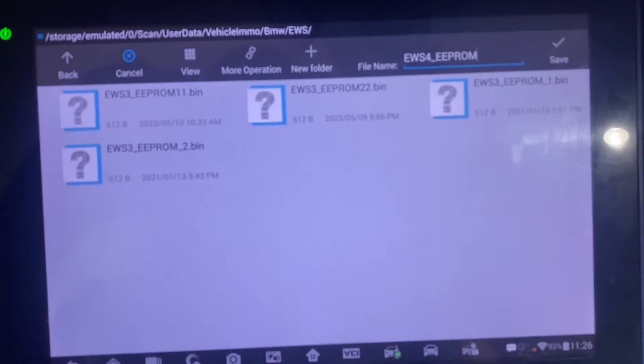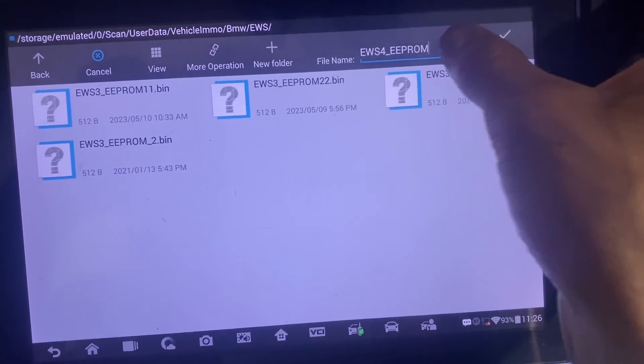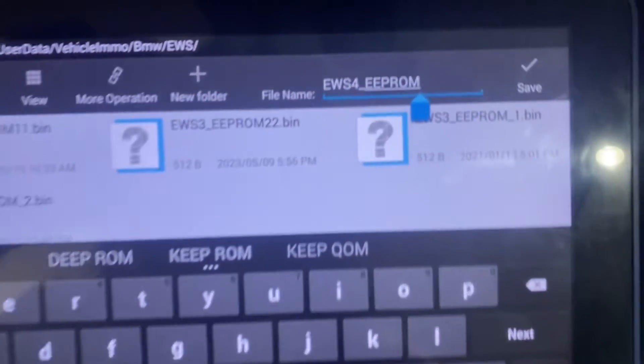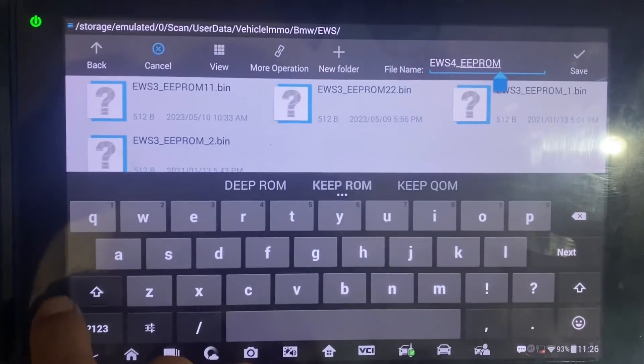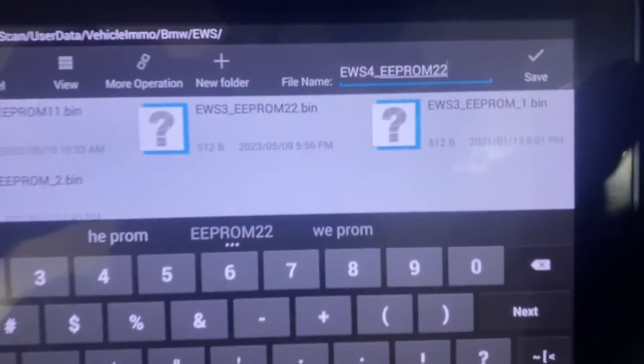We want to name and save it. We'll name this one EWS4 EEPROM 22. We'll press Save.